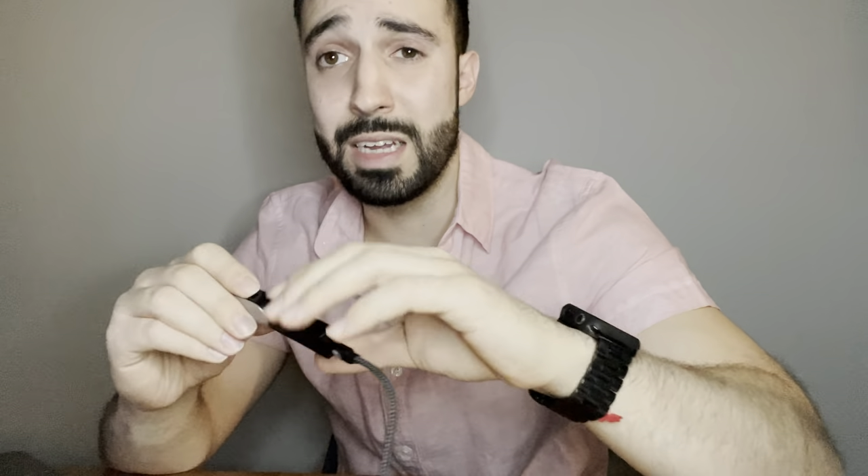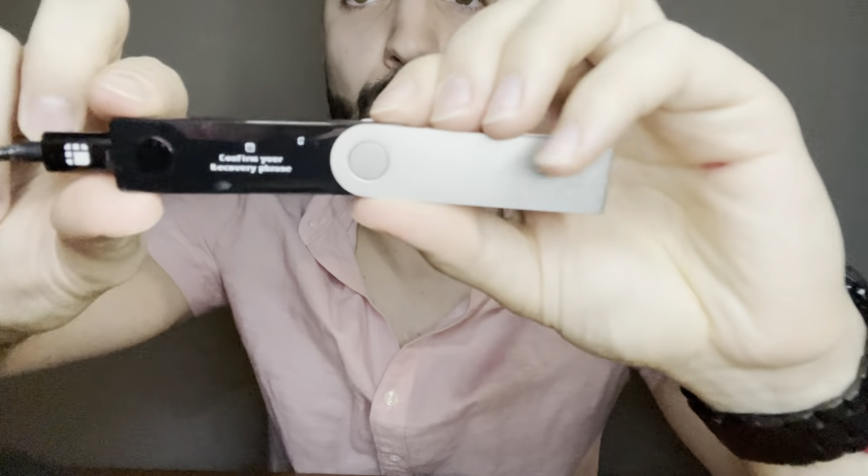Now the very important part: write down your recovery phrase. It says 'Write down and do not share this with anyone' — it's 24 words. Do not share this with anyone: not your best friend, not your significant other, not even your priest. This is what gives you access to your Ledger Nano X and all your crypto. After writing all your words, it asks you to confirm your recovery phrase by re-entering them on the device itself. Ledger will never ask you for it.